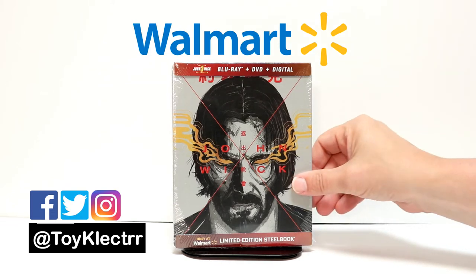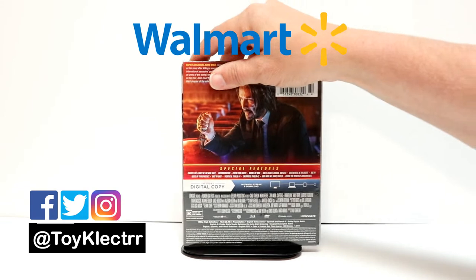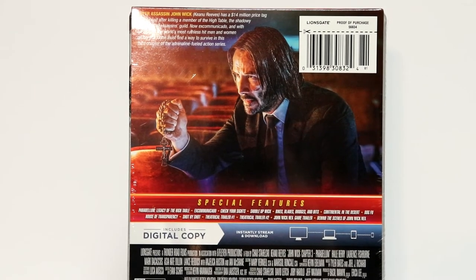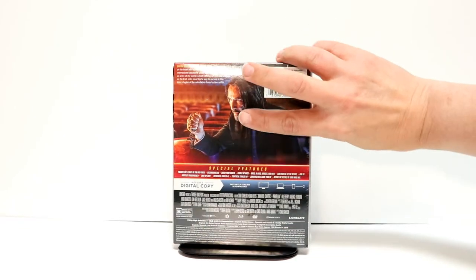It's got a very interesting cover here, and here is the back. Now if you'd like to go ahead and pause and check out these special features, you can go ahead and do so. I'm gonna go ahead and open this up and we can take a closer look at this artwork.